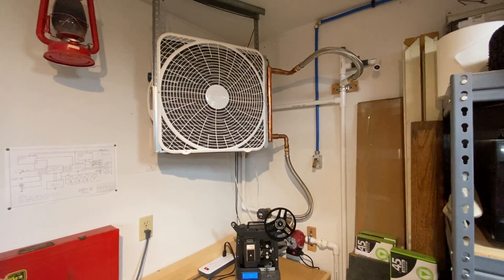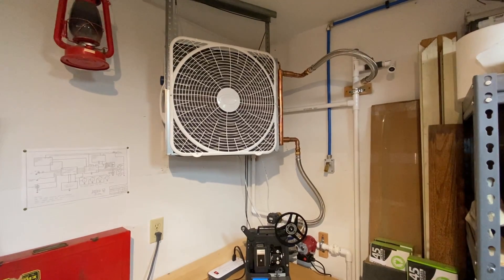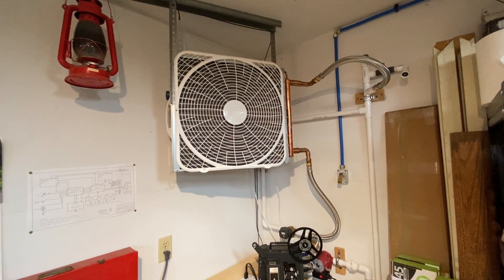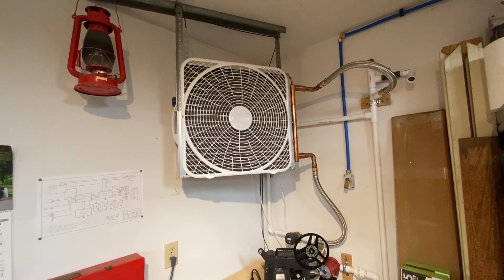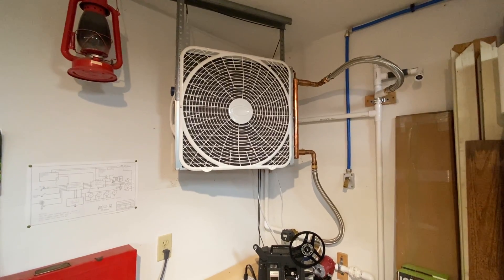Hi, Curtis in Seattle. I thought I'd show you my homemade cooling system for my shop. My brother and I made this a couple of years ago. He did most of the electronic work and integration of the components, along with the programming of an Arduino controller, and I did the rest.